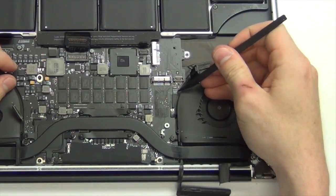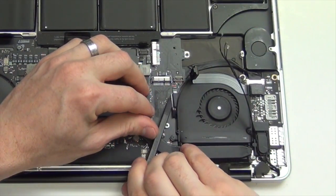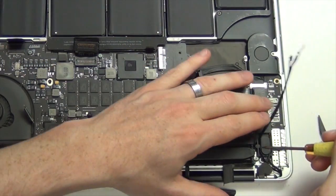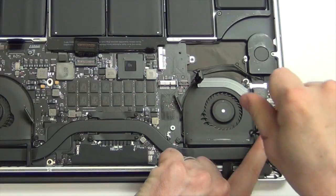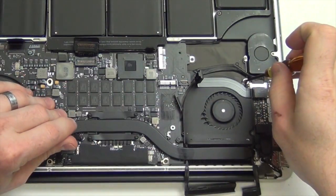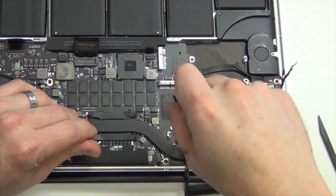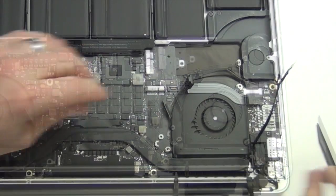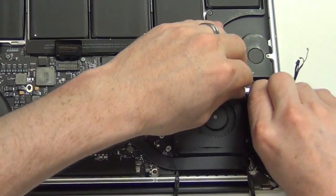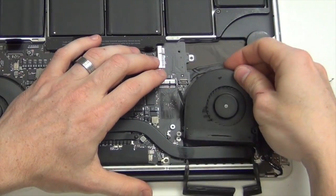Use your spudger tool to unplug the fan connector. Remove the three Torx 5 screws holding down the fan. Remove the IO flex cable and then remove the fan.